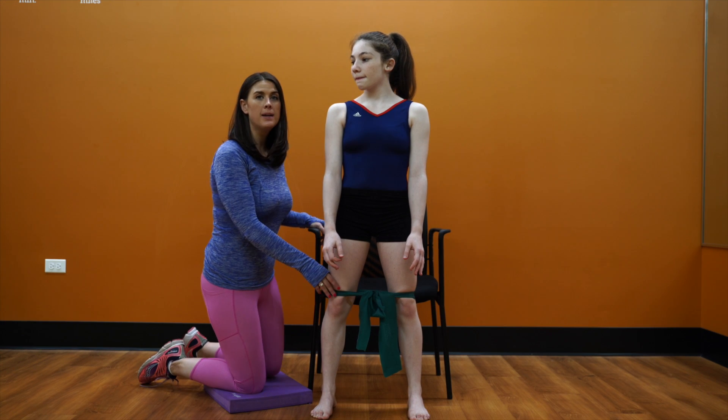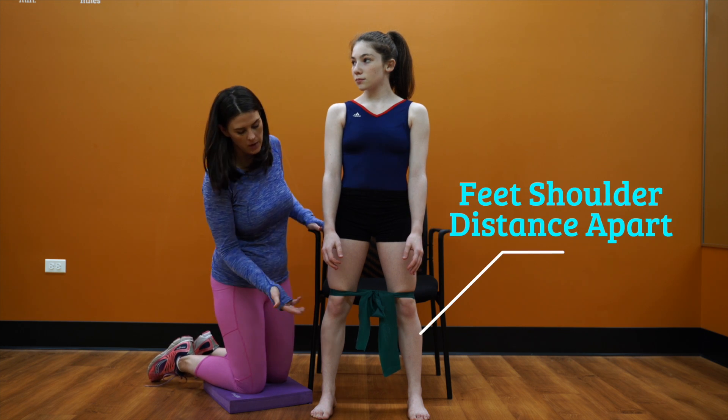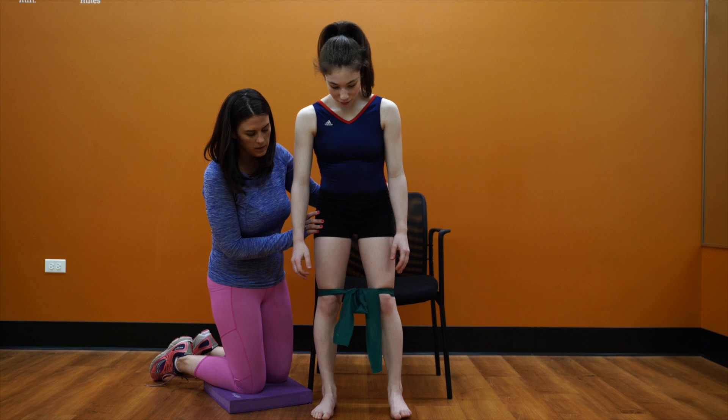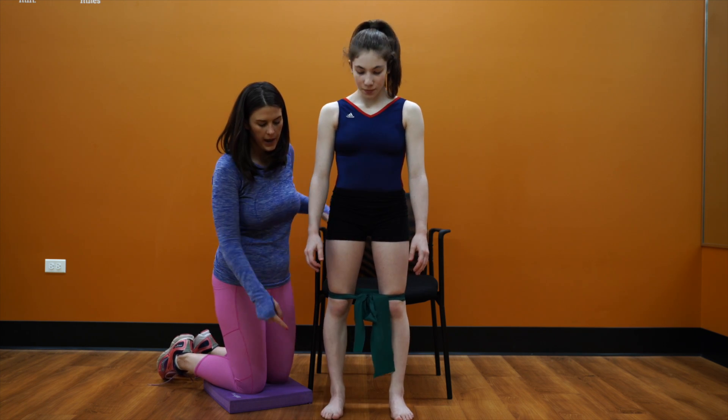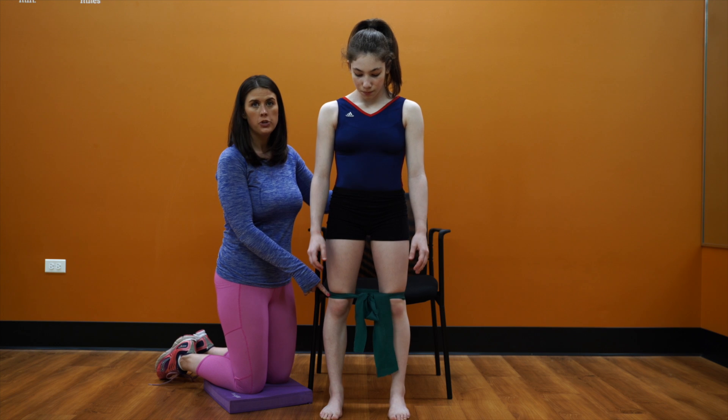We're going to do sit-to-stand with an abduction strap around our knees. With our feet shoulder distance apart — our athlete actually has her feet a little too wide, so we're going to narrow this a little bit. There you go. You can tell that her feet are pointing forward, opening up into the strap.